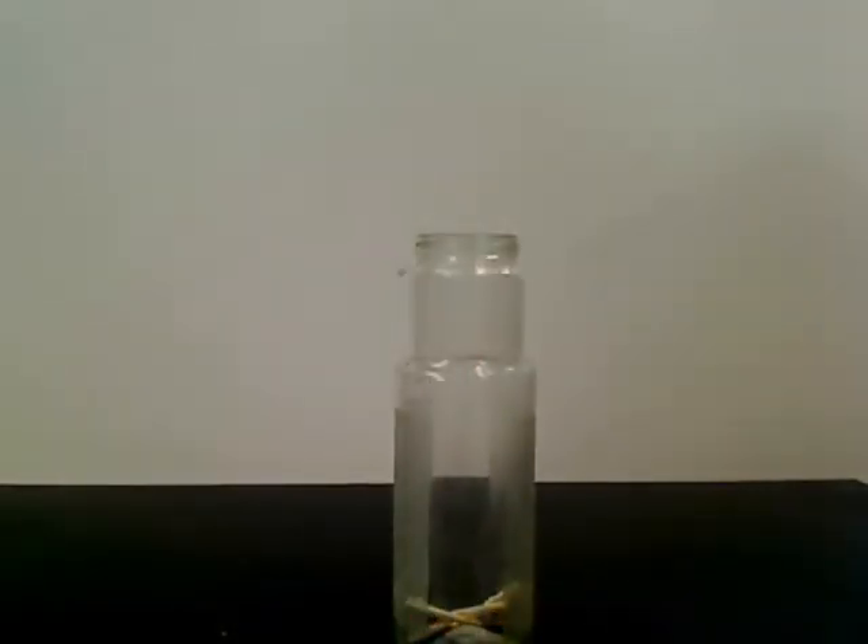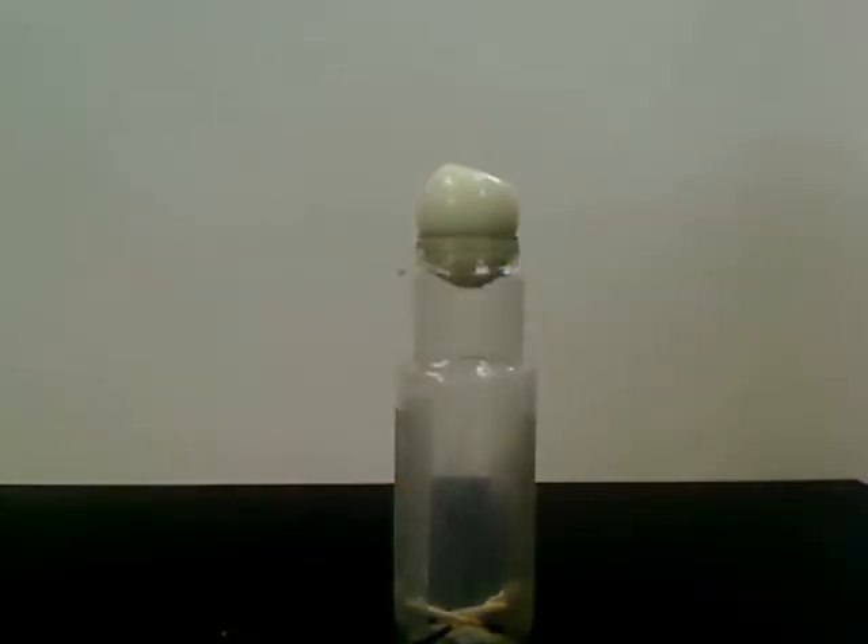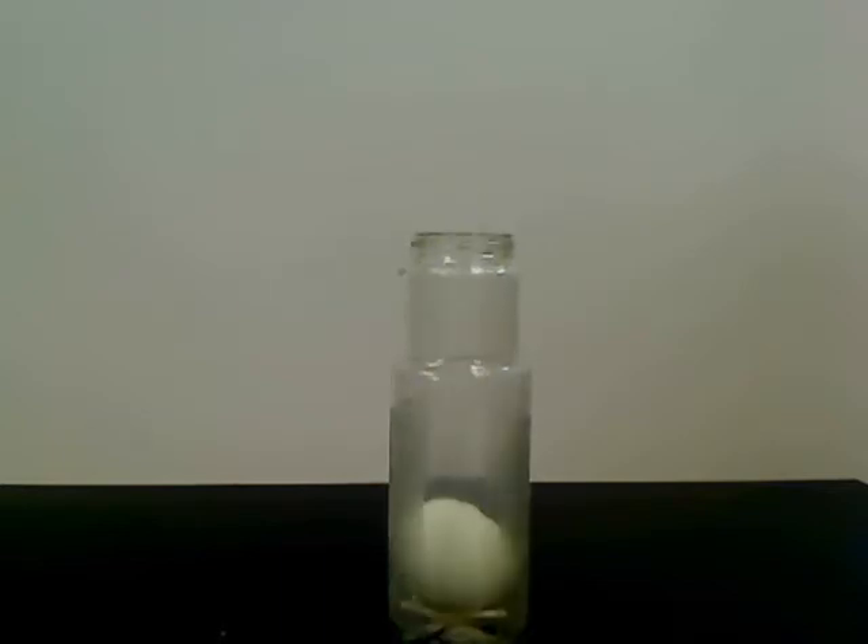As you can see, the flame inside the glass bottle extinguishes because of a lack of oxygen, and the gas inside the jar cools. This causes the pressure inside the jar to become less than the pressure outside of the jar.